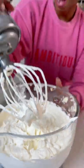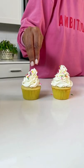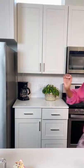Once the bowl is cooled down, we start adding in our room temperature butter. This rich, luscious, buttery, not too sweet buttercream is the best you'll ever have.